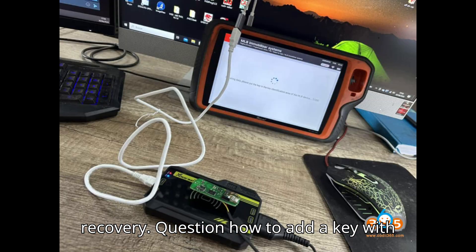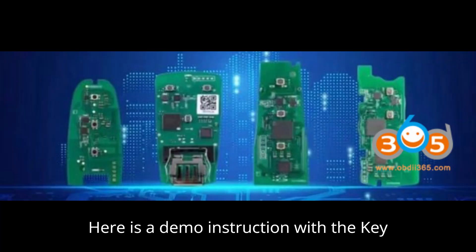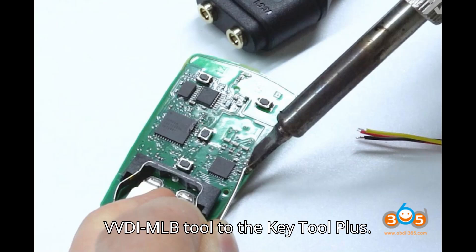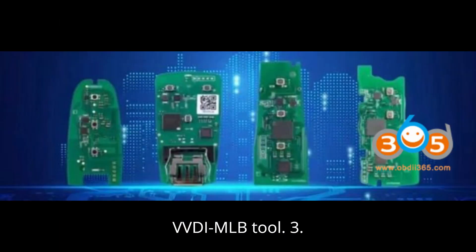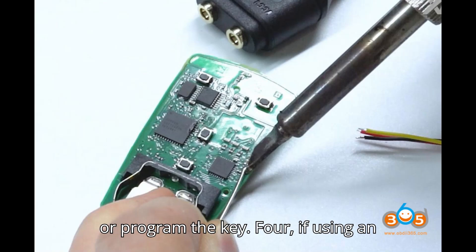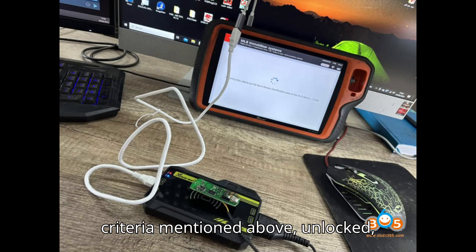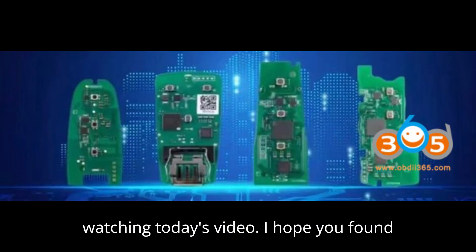Question: How to add a key with the VVDI MLB tool? Here is a demo instruction with the Key Tool Plus. 1. Connect the VVDI MLB tool to the Key Tool Plus. 2. Insert the original or VVDI MLB key into the VVDI MLB tool. 3. Follow the on-screen instructions to add or program the key. 4. If using an original key, ensure it meets the criteria mentioned above — unlocked, uninitialized, etc.